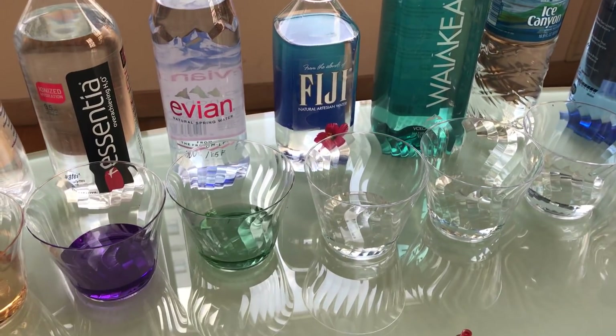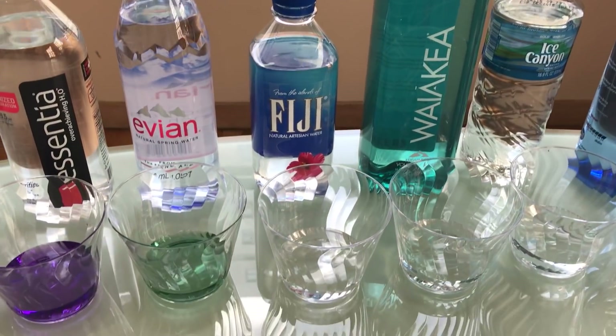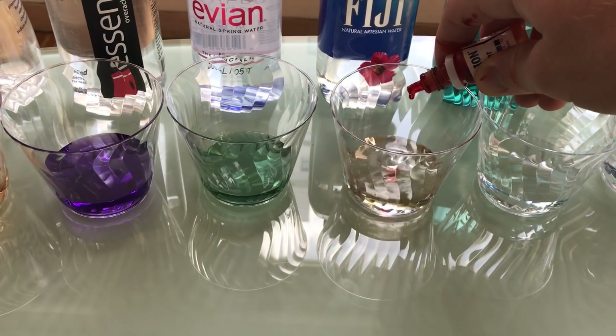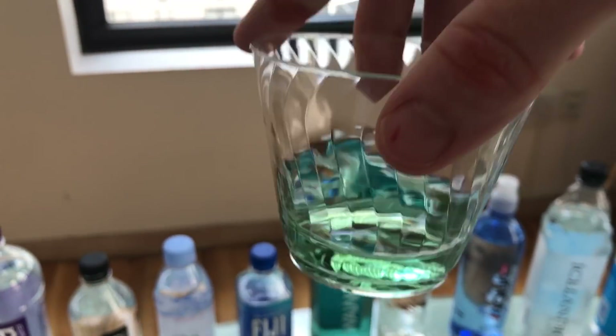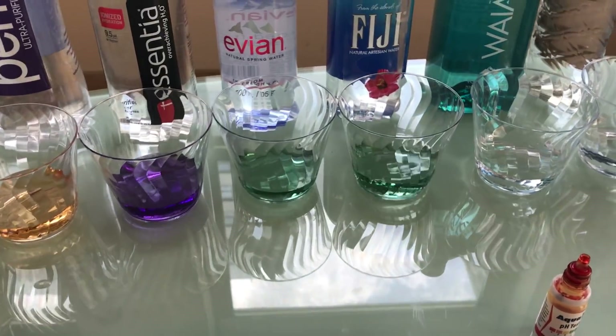Fiji — from the islands of Fiji. Everyone says this is one of the softest waters, a little bit upscale. The pH — three drops. Oh yeah, slightly alkaline. I'd say that's around an 8.